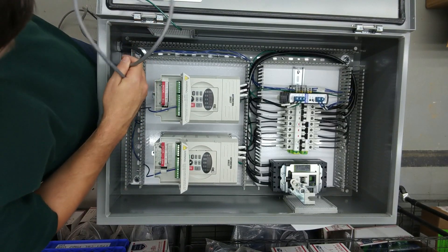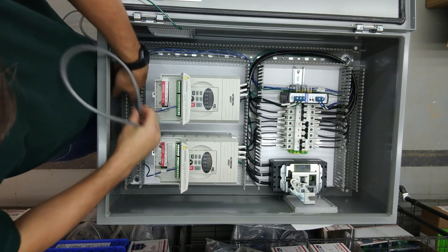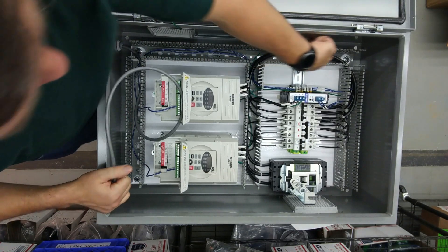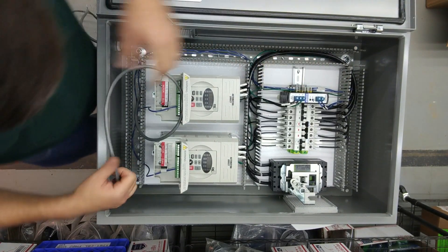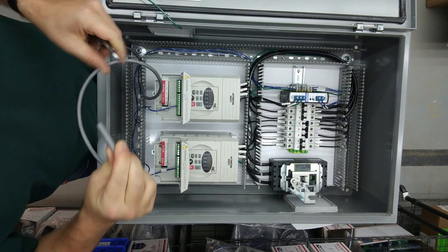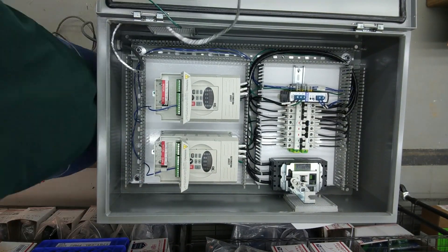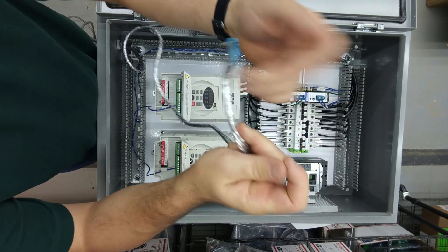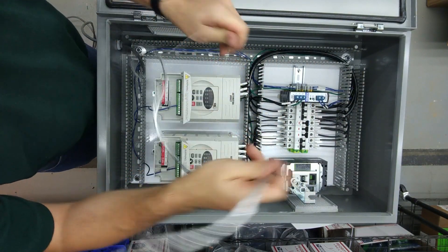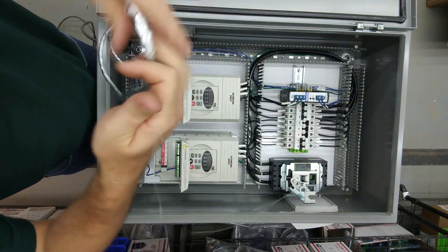Now we're going to connect the shielded cable. This shielded cable goes to our remote pendant that has our buttons on it, and on this side it's going to connect to both of these drives. You want to keep the shield intact as close as you can to the components. The reason for the extra length is we need to run the ground wire up to this ground terminal up here. Once we strip it, we'll take that one shielded wire and run it all the way up. Once you've stripped away the jacket of the shielded cable you'll see it has one bare wire wrapped around the outside — that is your shield. We'll put an article in the description that gives you more information on shielded cable and how to terminate the shield.